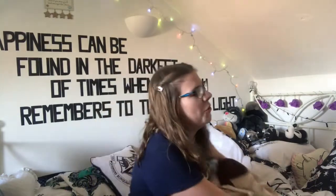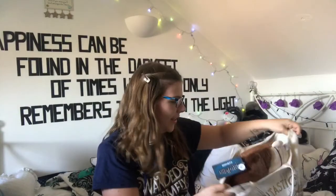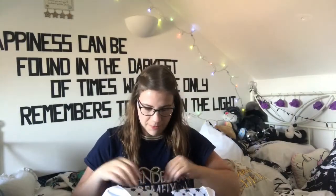Hi guys, welcome back to my channel! Today I've got a Primark haul for you. I've got two magical bags from Primark. I'll start with this one — I bought this bag today as well, it is a Love Island tote shopping bag. Let's see what's in here.